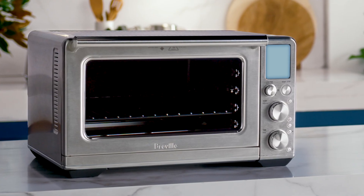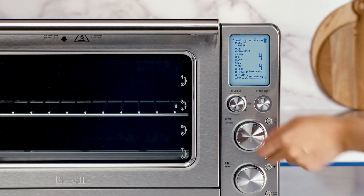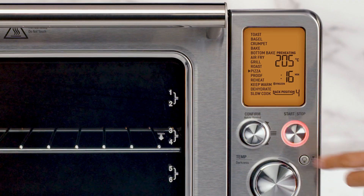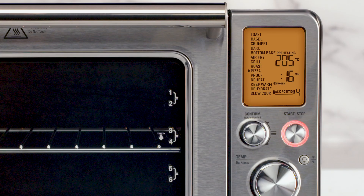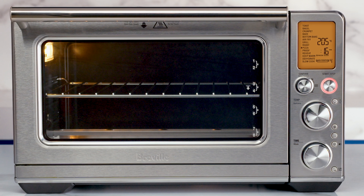Unwind the power cord completely and plug into the closest power point. You'll hear a ding and the LCD screen will light up. The 14 oven functions will pop up and a triangle will be pointing to the toast setting. Turn the confirm dial to the right until the indicator reaches the pizza function. Press the start-stop button and you should see the button's backlight illuminate. The LCD screen will turn orange and the oven alert sound will play. The LCD will display a blinking preheating message.